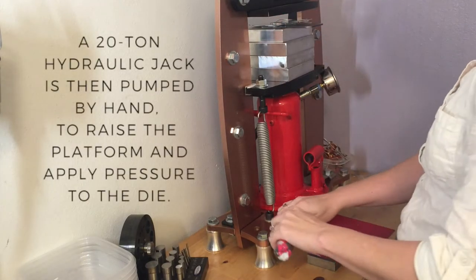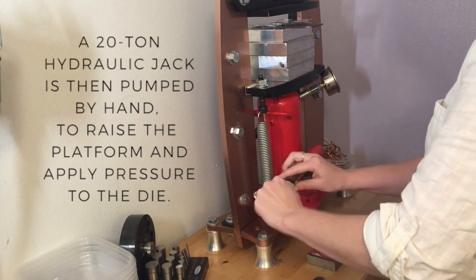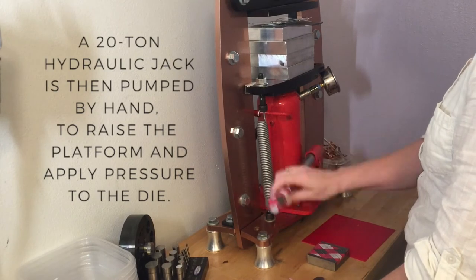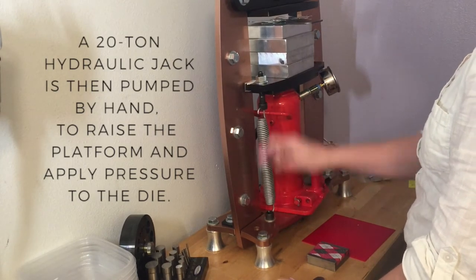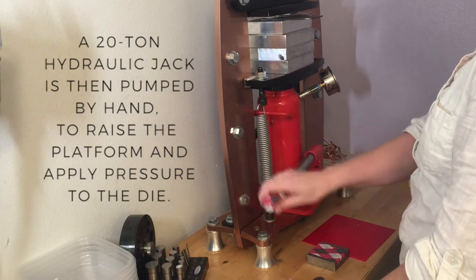This red thing underneath is a jack — it's a 20-ton jack and I crank it up by hand. That just raises the level of the platform up high enough to put pressure on that die and punch out the shape.